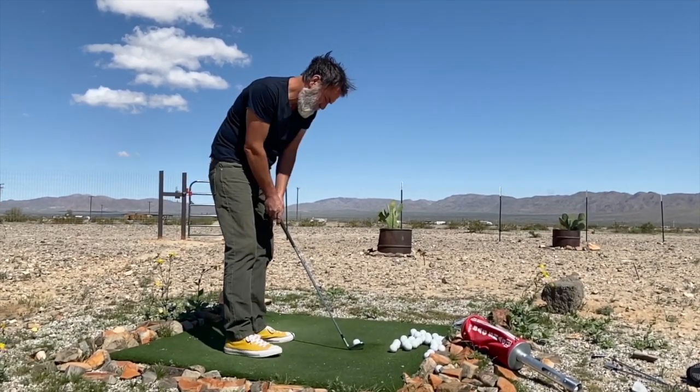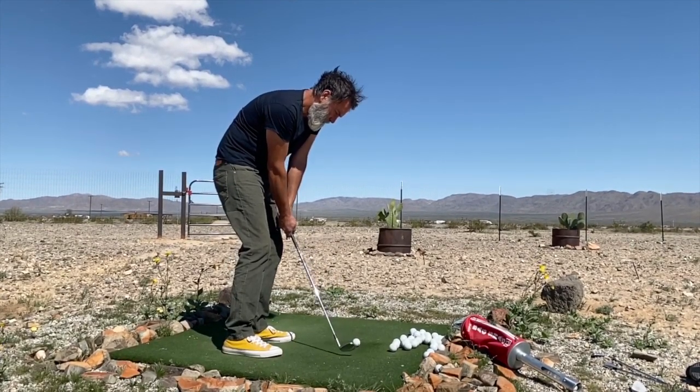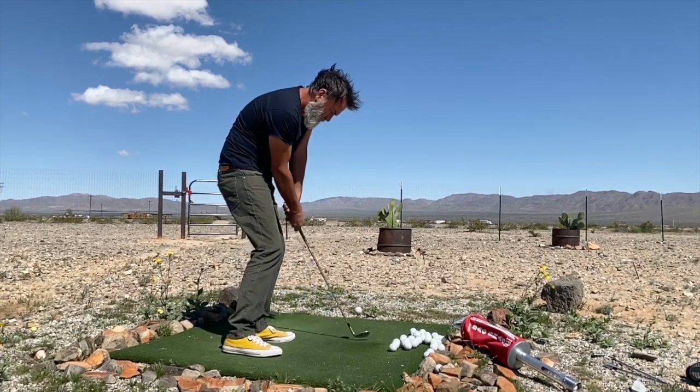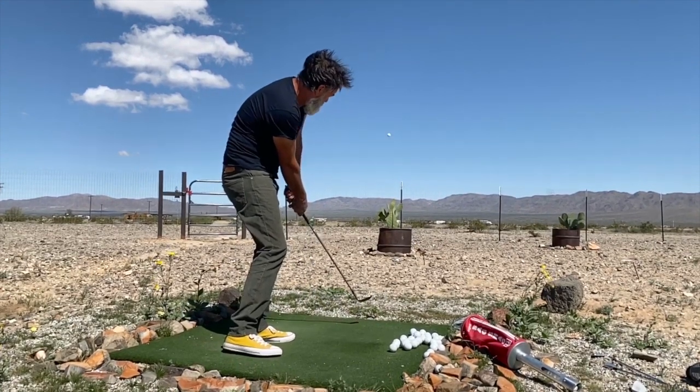Now with the pitch — same technique, I just change ball position. Same stroke, I just change ball position. And because of the different ball position, see the same closed position at impact — because of the different ball position, I get a higher shot.